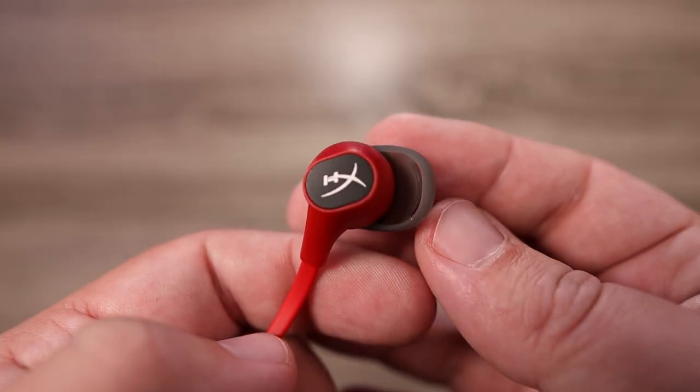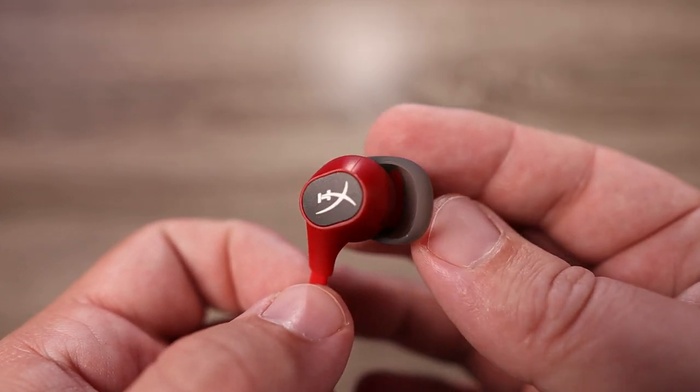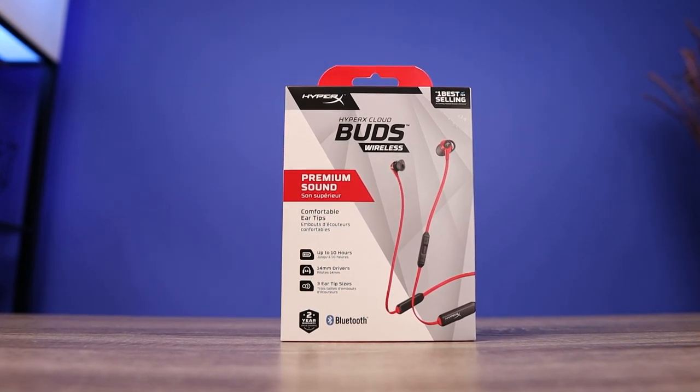That's my video on the brand new HyperX Cloud Buds. Thank you so much for watching, and as always, stay tuned for more.